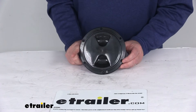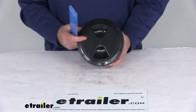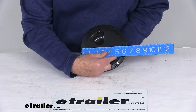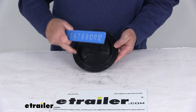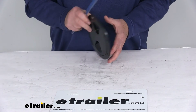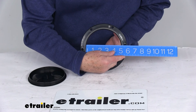A few specs on this. The overall diameter, including the mounting flange edge to edge, is going to be right at 6-11/16 inches. The mounting hole dimensions — there are 6 mounting holes, and measuring from the center of one directly across to the center of the one right across from it, it's going to be right at 6-1/8 inches. The cutout diameter, which is the portion that would be cut out for this to be installed, is 5-7/16 inches. And if we remove the center lid, the actual hatch opening diameter on the inside is right at 5 inches.